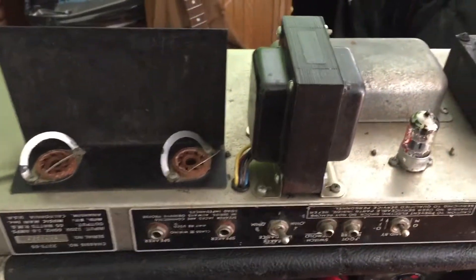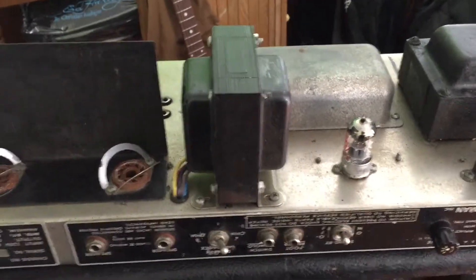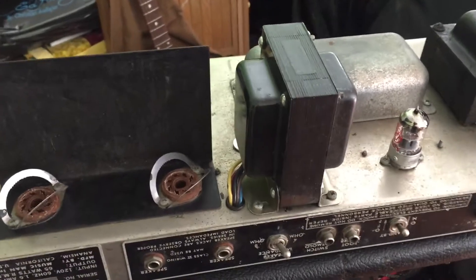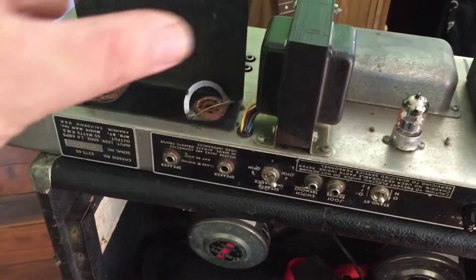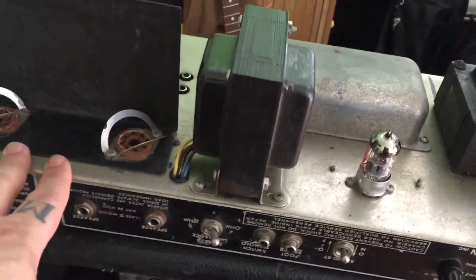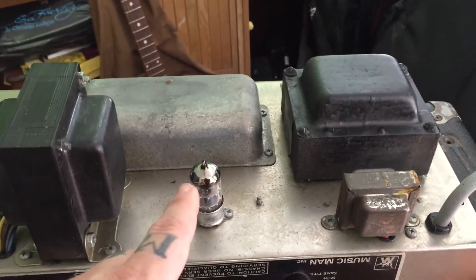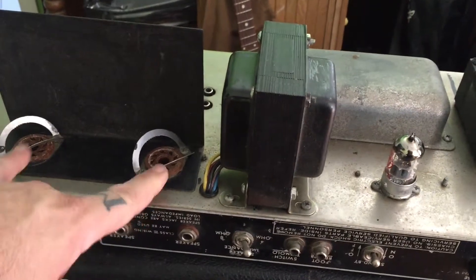I was having a discussion with a friend about 6CA7s — he said they're different to EL34s — but when I look at the data sheets for both, they're exactly the same. In fact, every single manufacturer at the top of their data sheet says '6CA7 slash EL34.' The specs are identical.